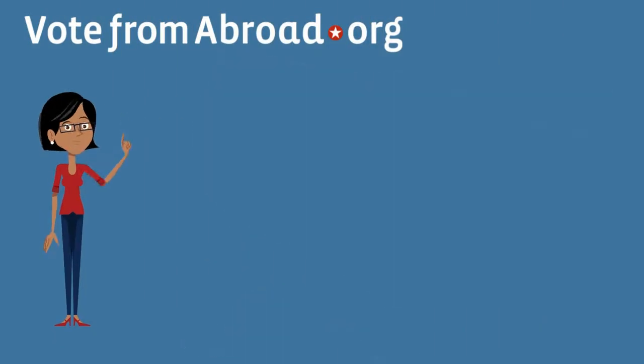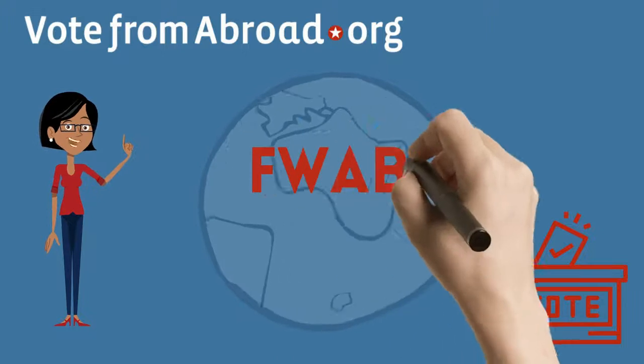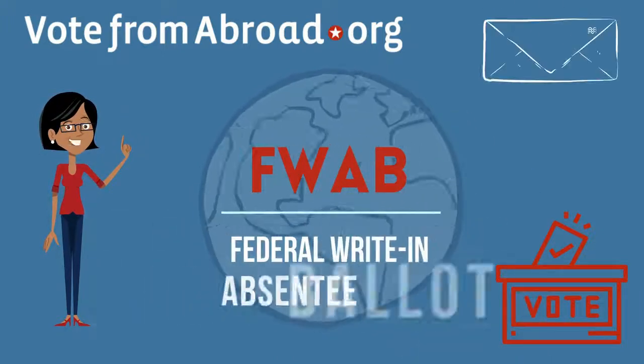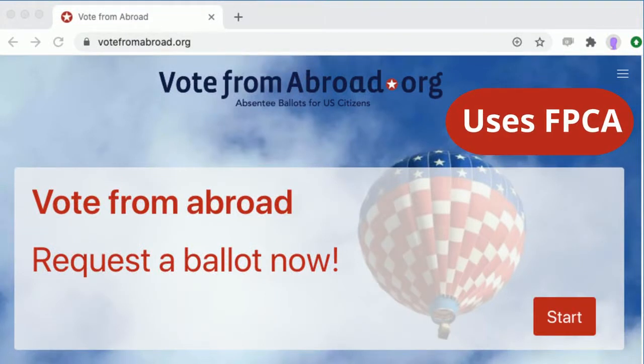Good news! You don't have to wait for your state's official ballot. As an overseas voter, you can send in a backup ballot — also known as an FWAB, federal write-in absentee ballot — today, if you have requested your ballot using the federal FPCA form.